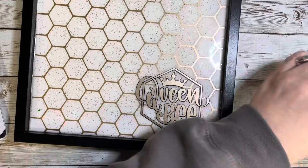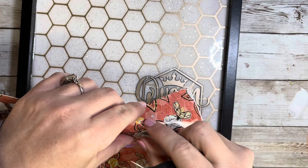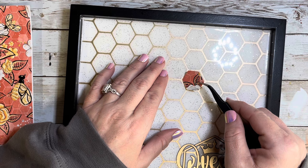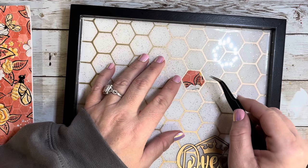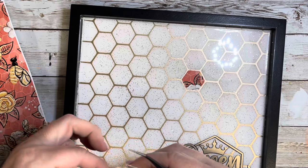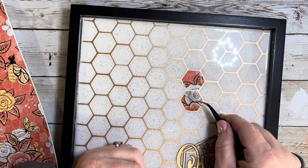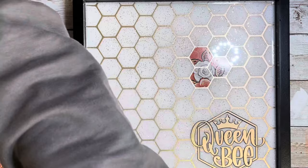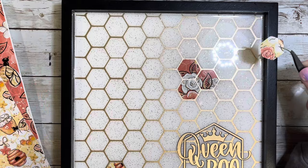I also cut some of the inside honeycomb shapes from the two pattern vinyls that came in this designer box and applied those randomly just as little accent pieces to match the whole theme of the tray. I did a little cluster together so you could see the pattern, then added some down at the bottom and one to the side so it didn't look like everything was floating. From my scrapbooking days — you don't always want everything in the center. It's okay to have things hanging off the edge because it gives a cohesive, flowing look.